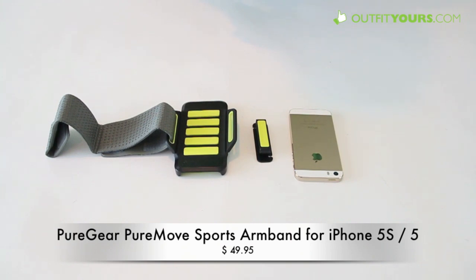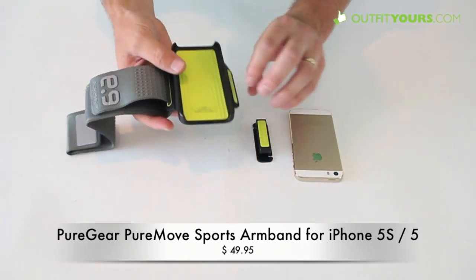Here at OutfitYours.com we're reviewing the Pure Gear Pure Move sports armband. This is for the iPhone 5S, iPhone 5, and it does work with the iPhone 5C as well. This is going to be one of the more expensive armbands, but we are impressed with it.